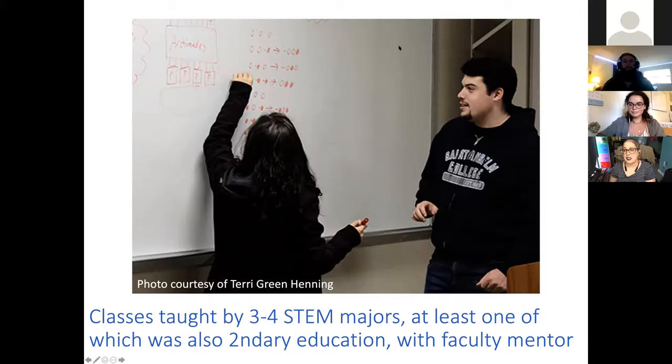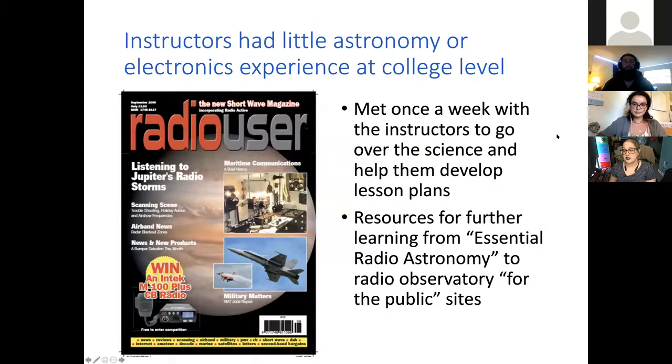We managed to create four new courses out of this grant. What you're seeing here is a picture from 'Q is for Quantum,' which Nate co-taught in the fall. Then we did Radios for Jupiter in the spring semester so we could end the semester with some outdoor work when it's nicer out. Nate and Anna are two of my four wonderful instructors who actually developed the lesson plans, ran the course, and taught all of the high school students.